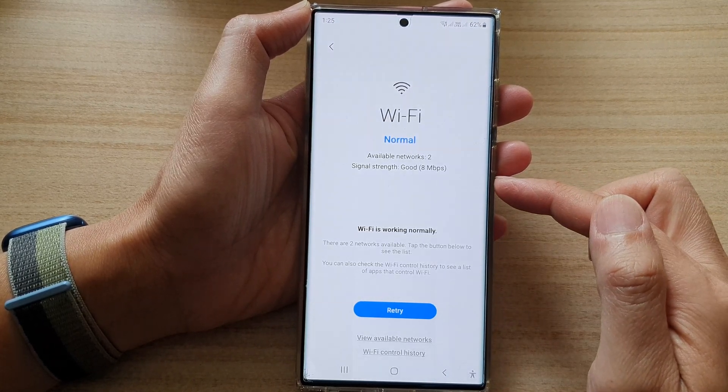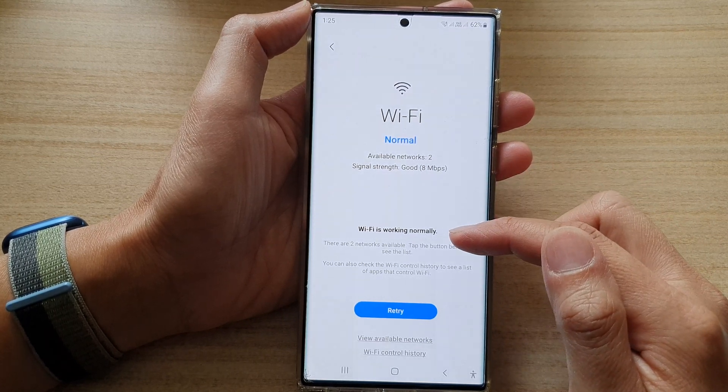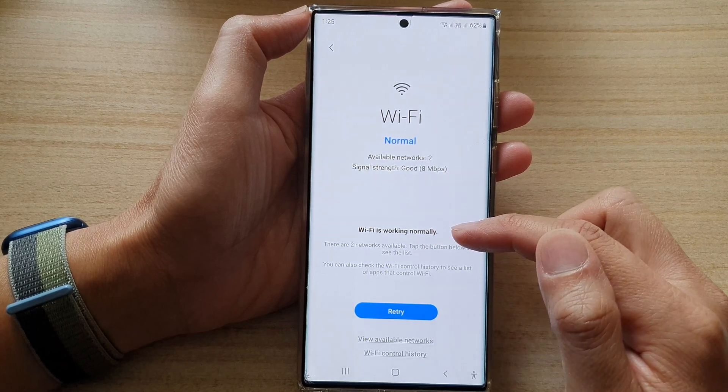You can see that if your Wi-Fi is working correctly, it will show a message saying Wi-Fi is working normally or quickly.